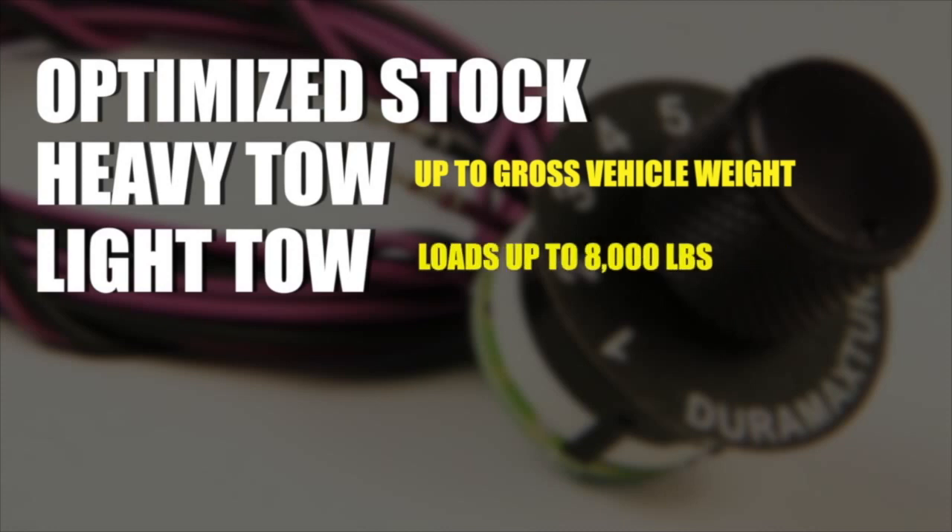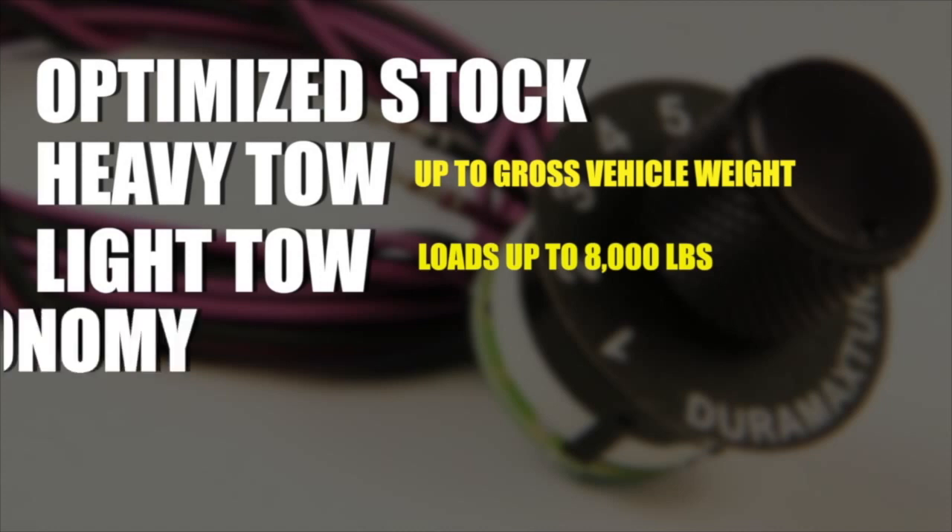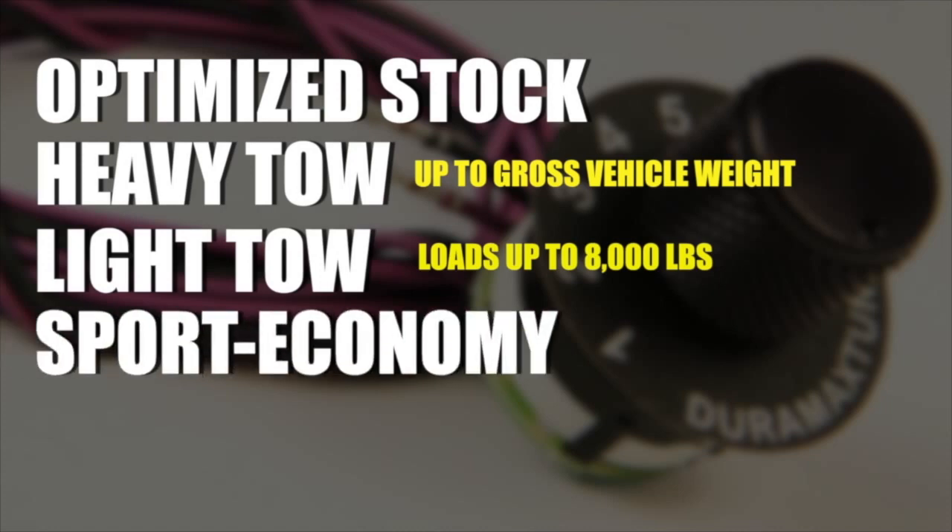Both of the tow tunes include the turbine braking feature. The next tune is the daily driver sport economy tune for best mileage, and then of course we move to the race tune.